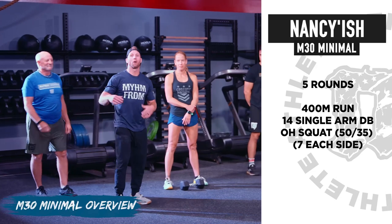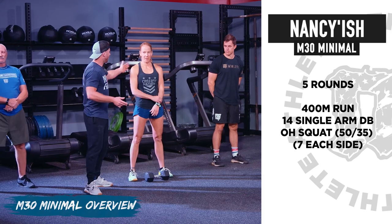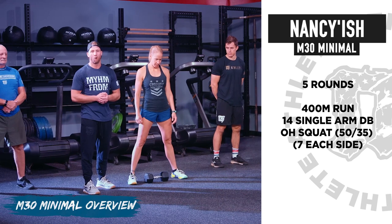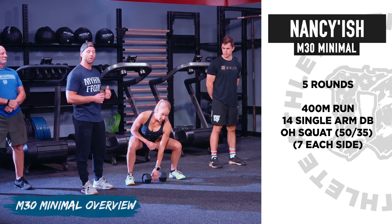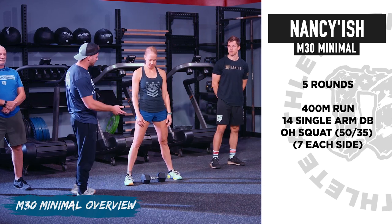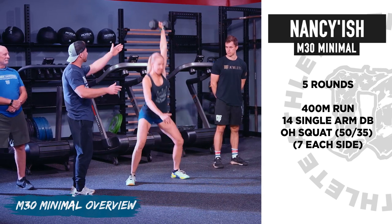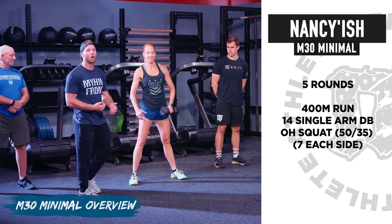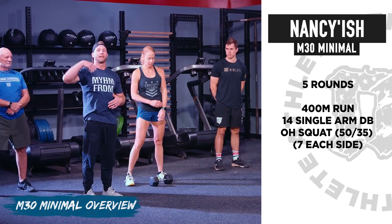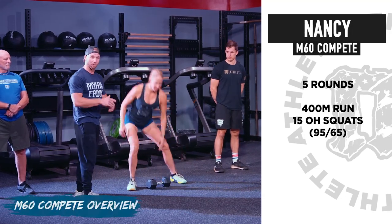Then we're going to go into our minimal option. For this one we'll have five rounds — a 400 meter run for Christy, then into 14 single arm dumbbell overhead squats: seven on the right or left, then seven on the opposite arm. Pressing out nice and strong overhead, reaching full depth and standing all the way up. You can squat snatch the first rep or power snatch and then begin your squat.